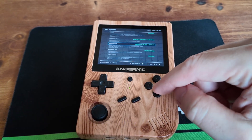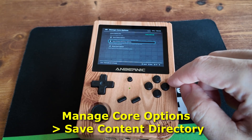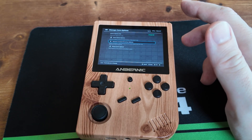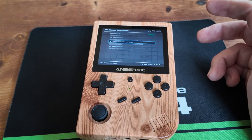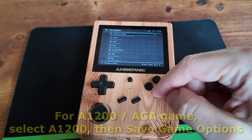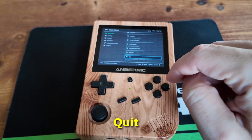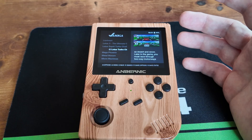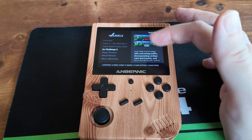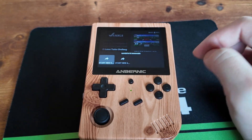Now that's set, we're going to back out, go to Manage Core Options, and then Save Content Directory. This setting is now saved for all Amiga games. It won't load the AGA versions, but if you want an AGA game you can just flick it over to A1200 and use the Save Game option at the top. One thing to note: most of the best Amiga games are actually non-AGA, so you don't need that for most of the time — especially for classics like Lotus 2 and Turrican 2. So let's boot this up again.